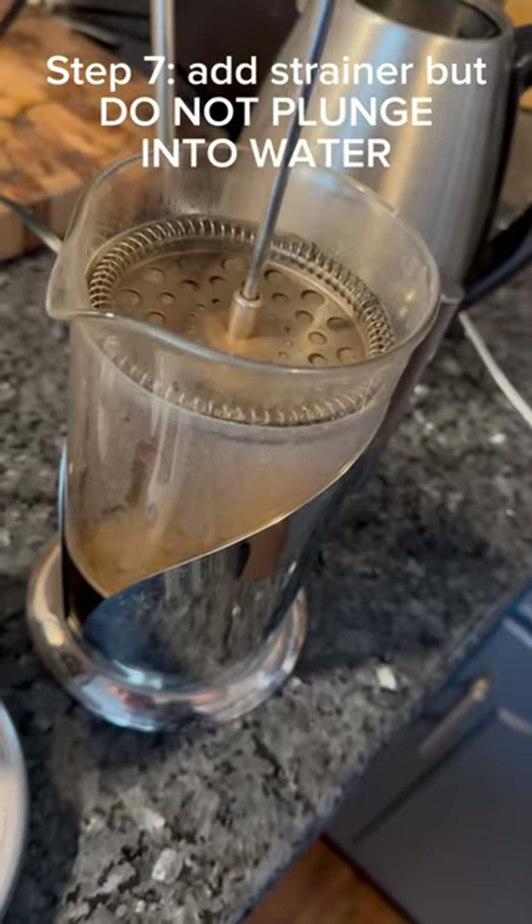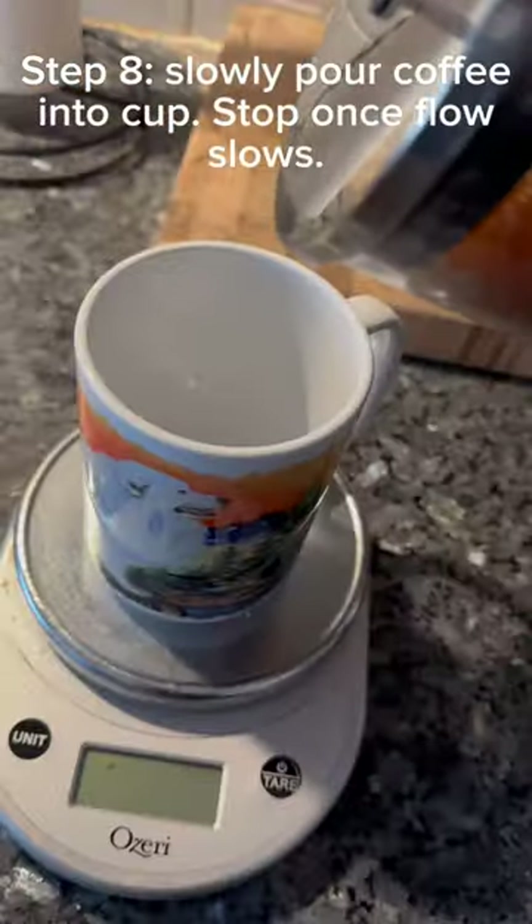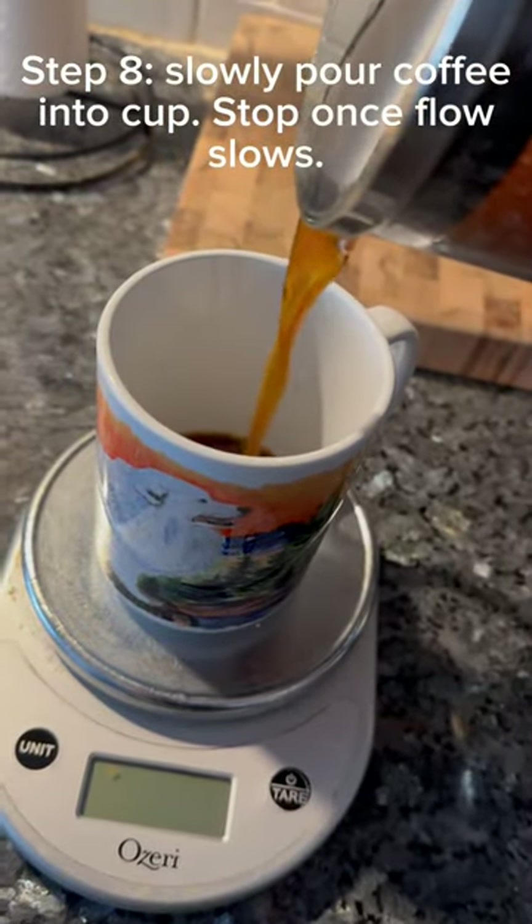Step 7: Add the strainer but do not plunge it into the water. Step 8: Slowly pour the coffee into the cup and stop once the flow slows.